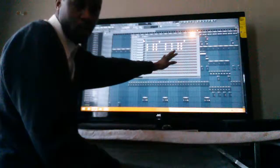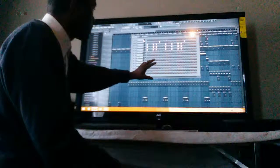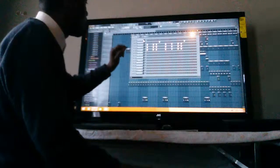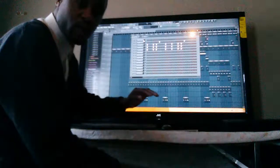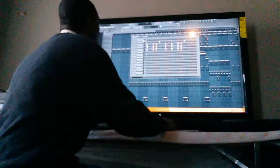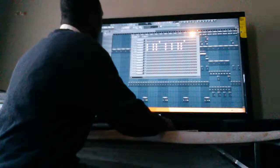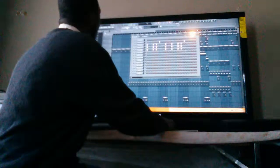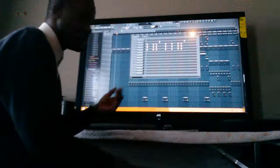Right now I have two samples - one right here and one right here. I'm going to work them in together. First we're going to work in the first sample, as you will see right here. As you hear it now.